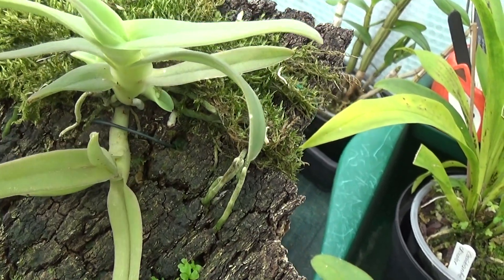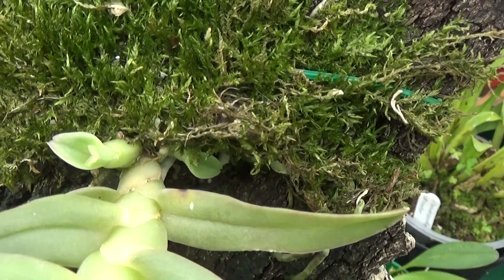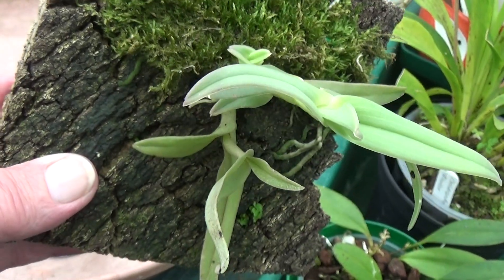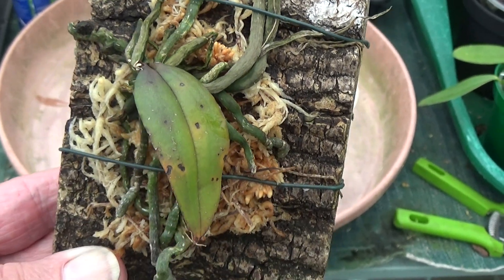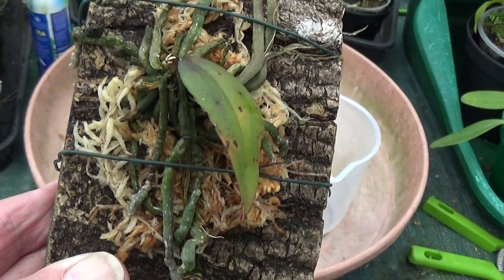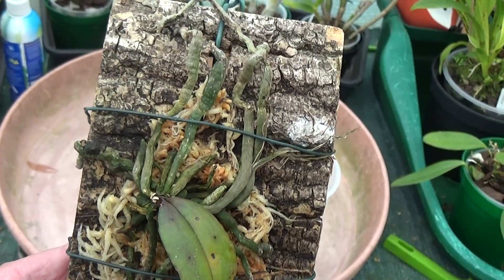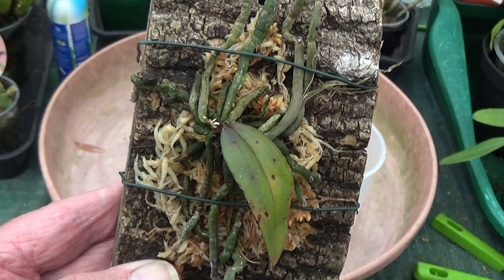Here's one she bought recently — an Epidendrum Medusa. She put it in some of that nice moss that doesn't mind being dry, and lo and behold she's got two nice growths coming up. They're really nice when they flower. And here's one I've just brought for her — a Phalaenopsis lowii. I've brought it because I'm not one for mounted plants and she loves them mounted. It's never flowered for me. This is the one that supposedly loses all its leaves, but if you keep it watered it might cling onto one. She's remounted it since I gave it to her — it should do much better with Sheila.